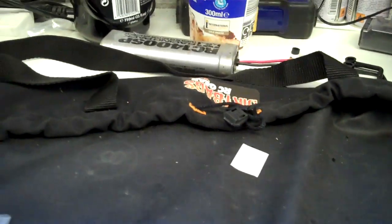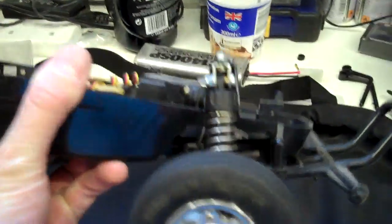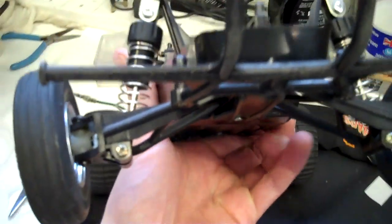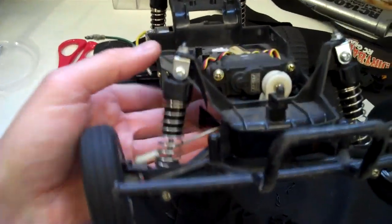On the Grasshopper II, what I did when I fitted CVAs is I used a set of front shocks from my Desert Gator and upgraded those to aluminium ones. I took them off and put them on the Grasshopper II. They're a little bit longer than the standard Grasshopper shocks — a few millimetres — so it gives you a little bit of extra ride height at the front. But they do fit okay.